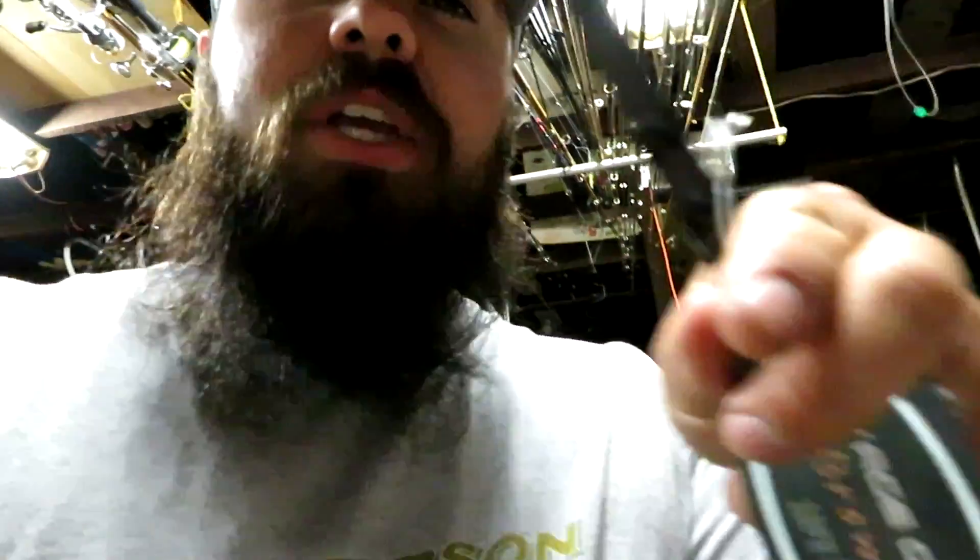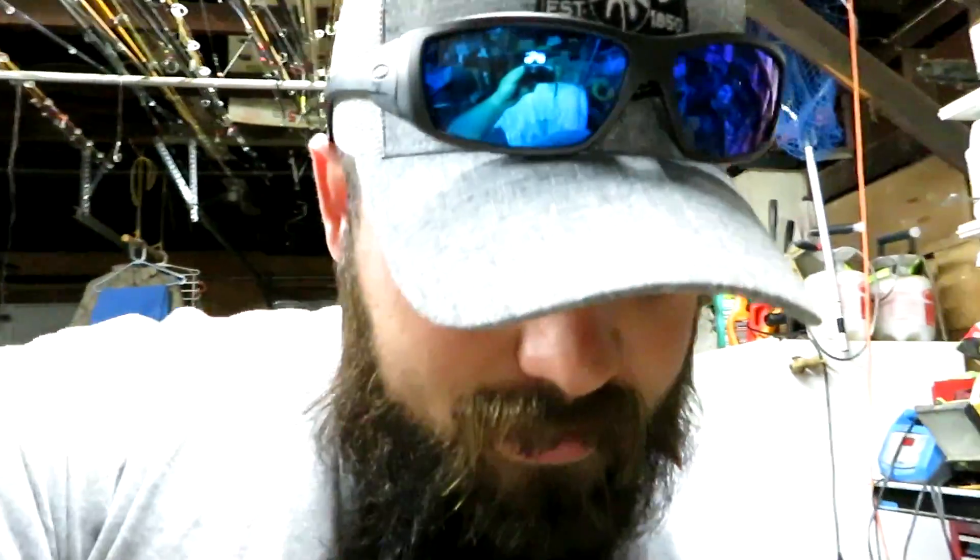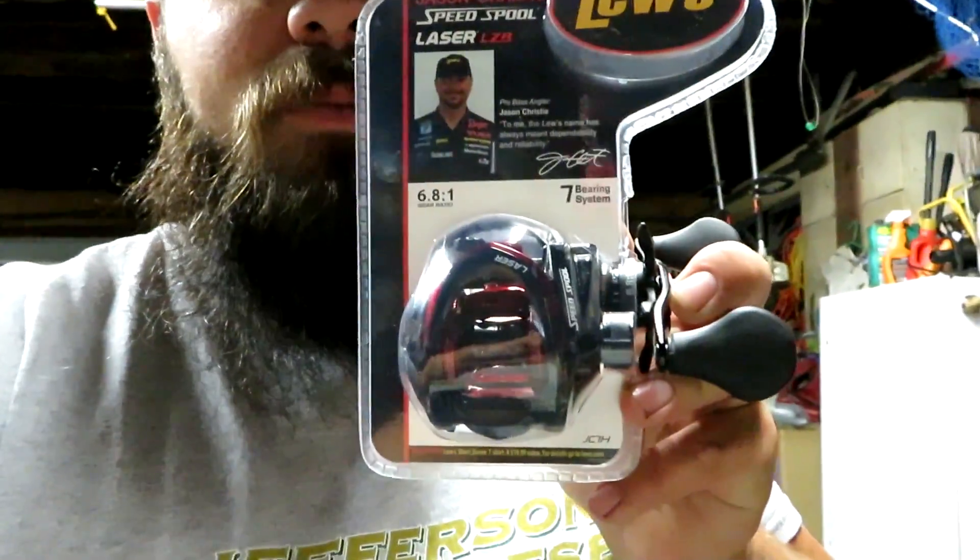I just want to do a quick little video for you guys because I picked up a heavier setup that I am doing on my own. It's not a combination. I got this Savage Gear Browser, and I'm going to pair it with this Luz Laser Speed Spool.